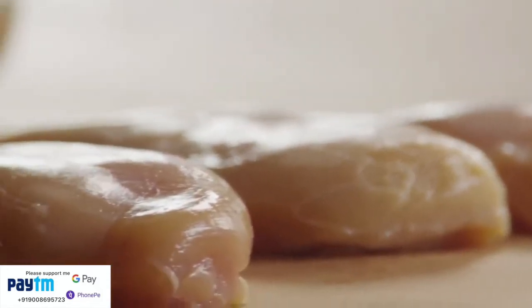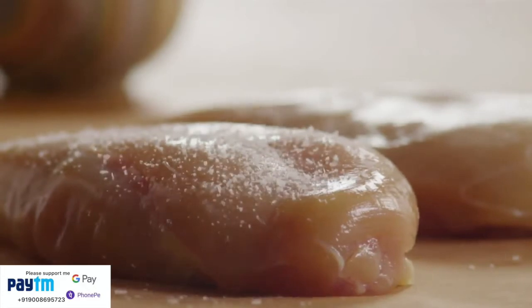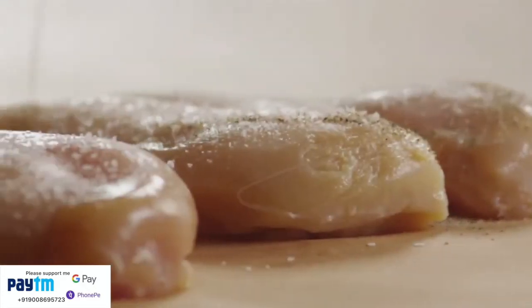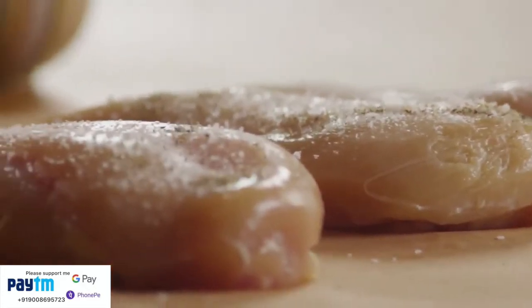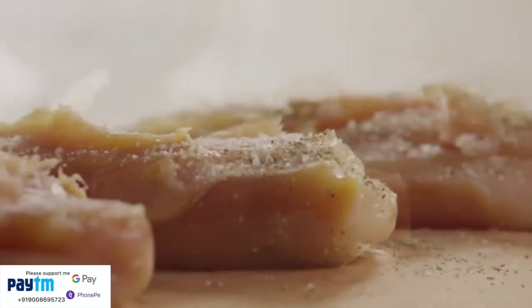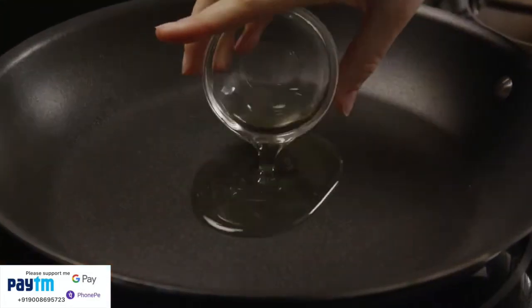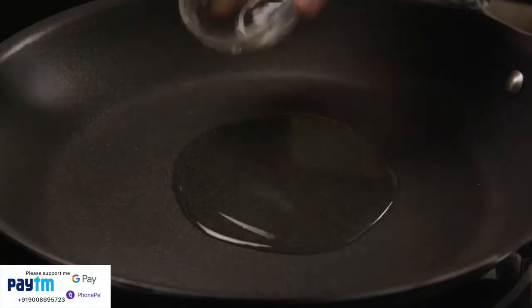Next, season one pound of boneless, skinless chicken breasts with salt and pepper to taste on both sides. In a large skillet over medium heat, warm two tablespoons of vegetable oil.